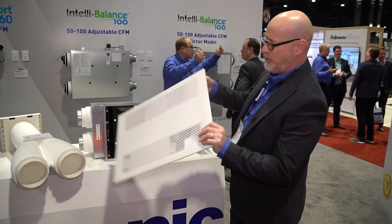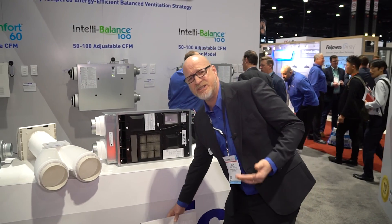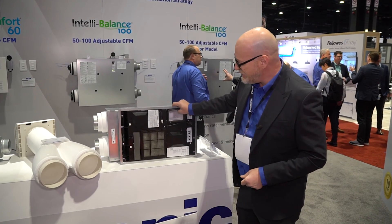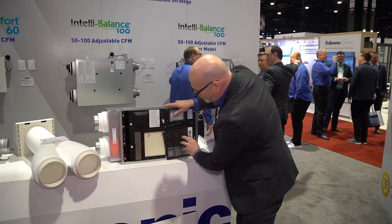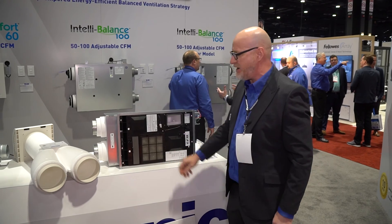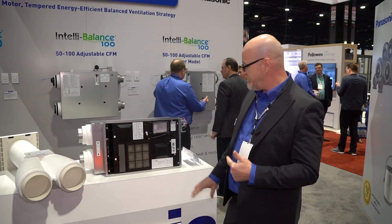The grille — we went to more of a square matching look to today's architectural look. Inside the unit, you've got the core behind here. That core is still doing a great job at a 60% efficiency rate, and we are able to take between 20 and 50 CFM.